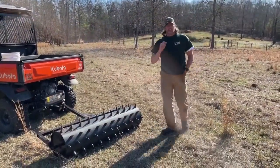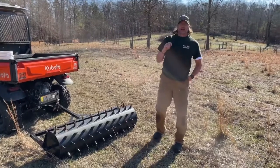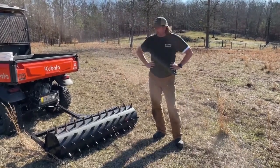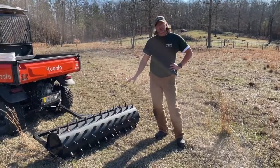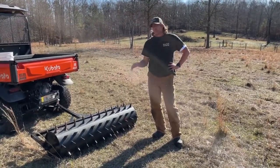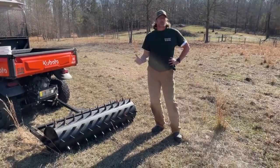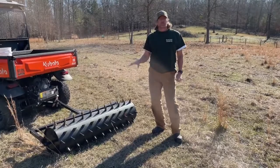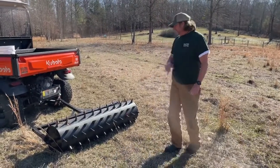Hey, welcome to the channel. Today we're going to be doing something that every pasture needs — core aeration. I wanted to show you all the tool that we use up here on the farm and tell you some of the reasons why we picked this one over a three-point hitch for the tractor, which you'll see a lot on YouTube, and why this is the best fit for us.